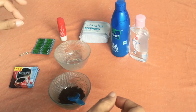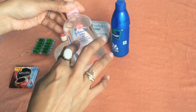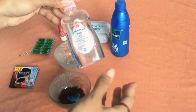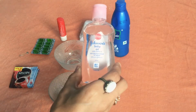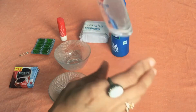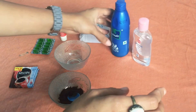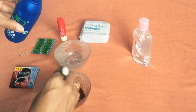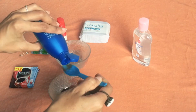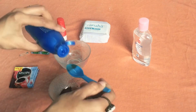If you have oily skin, I would recommend using Johnson's Baby Oil. It also has vitamin E in it and is a lighter oil — not sticky, so it won't clog your pores under the eyes. I have combination skin, so I'm going to use Parachute coconut oil, which has a lot of good properties.